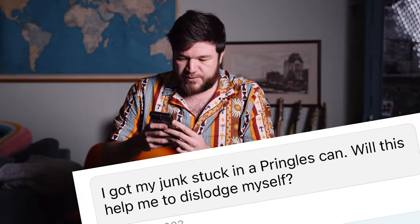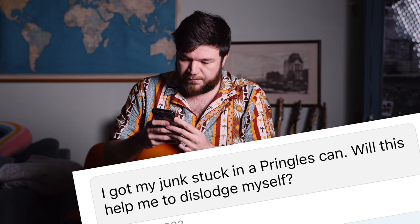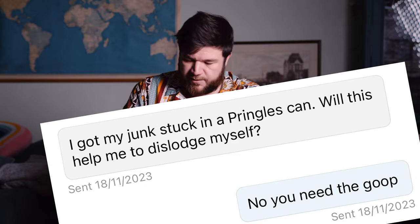I can understand that — you want the full original experience. Then there was this guy: "I got my junk stock in a Pringles can. Will this help me to dislodge myself?" Well, no — you obviously need the goop.